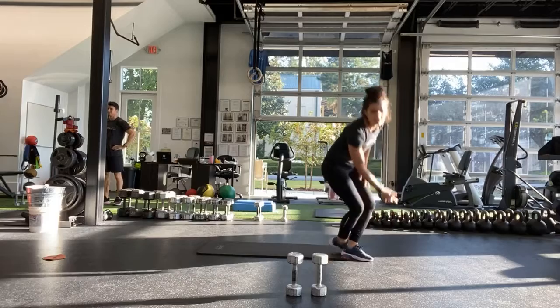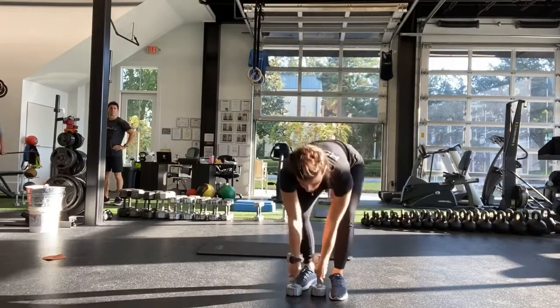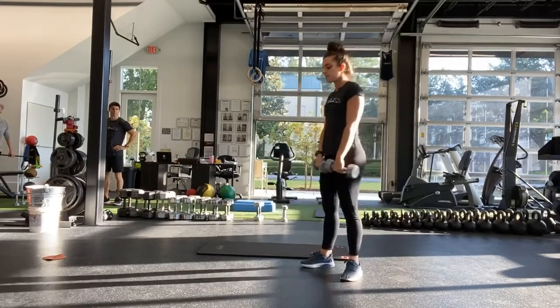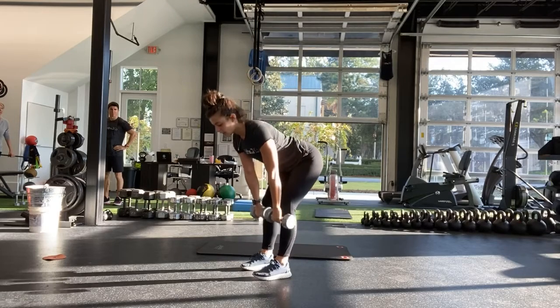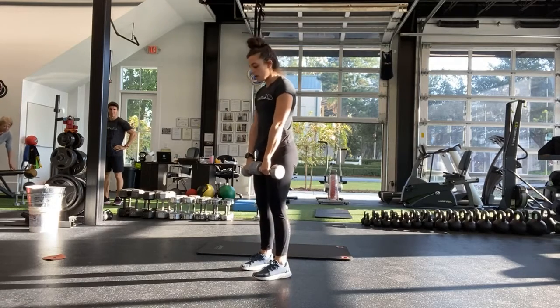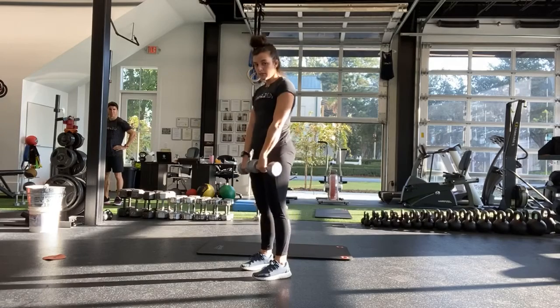First exercise is going to be a deadlift. Grabbing your weights, either single leg deadlift or regular deadlift, hinging at the hips, coming all the way up to the top, hinge, all the way up to the top.